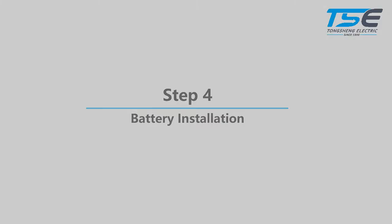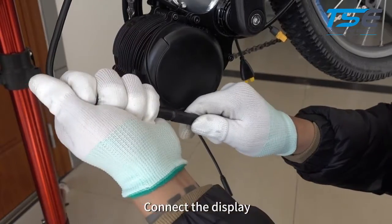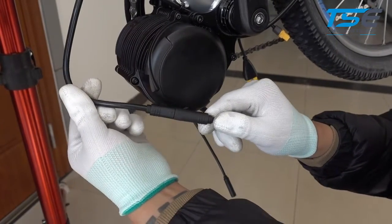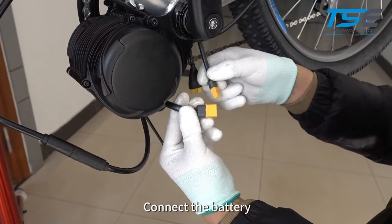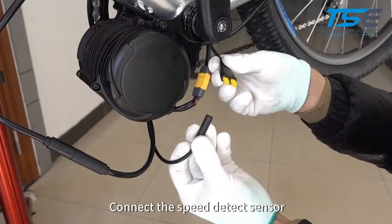Step 4: Battery Installation. Install your battery. Step 5: Connection of lines. Connect the display, connect the battery, and connect the speed sensor.